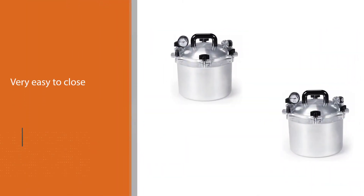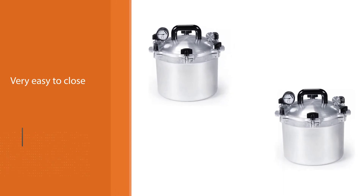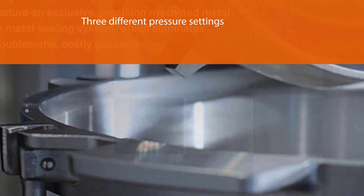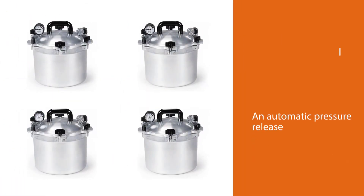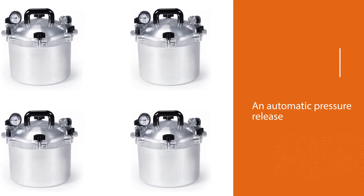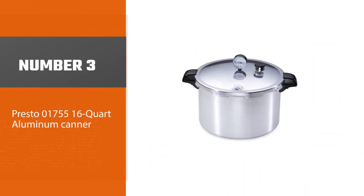The lid was very easy to close and tight to ensure safety. This canner comes with three different pressure settings, and when the pressure reaches the required level, the canner has an automatic pressure release mechanism.